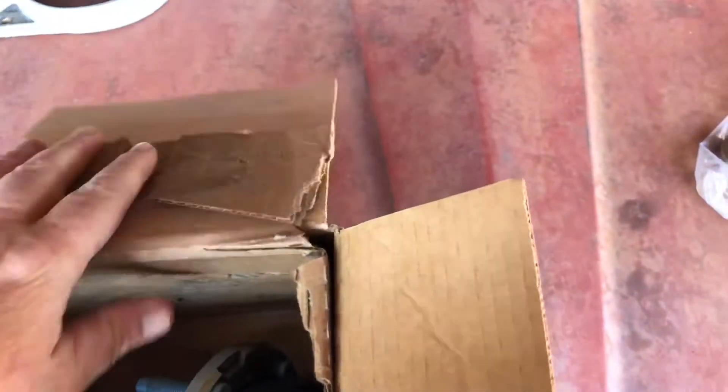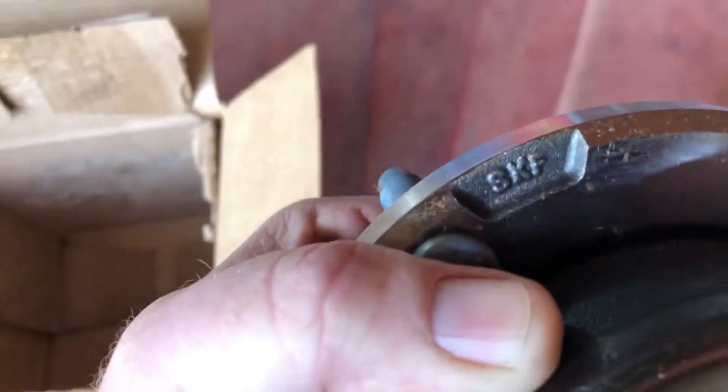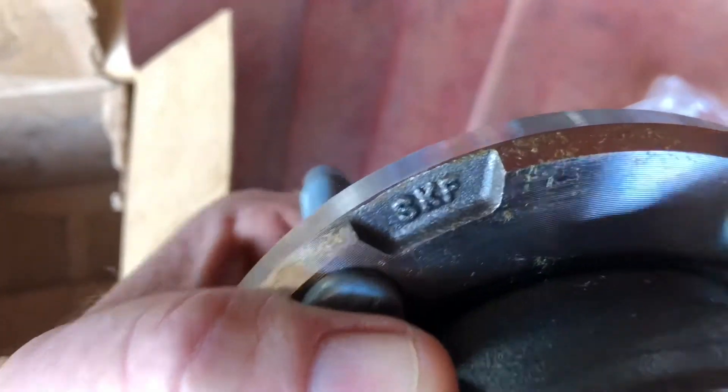On the C6, you had to have a special SKF race bearing. This is a C7 Corvette wheel bearing, and as you can see, it's made by SKF.